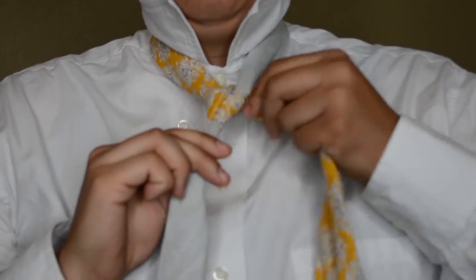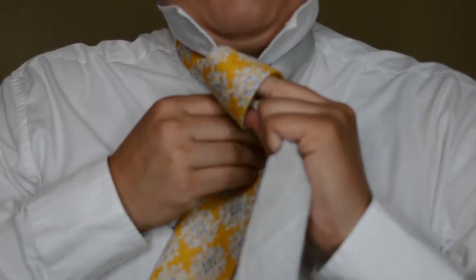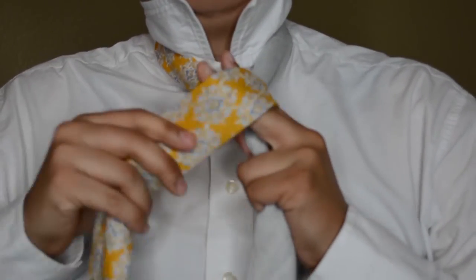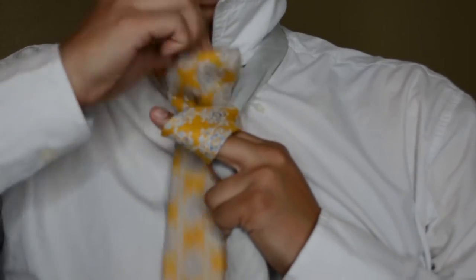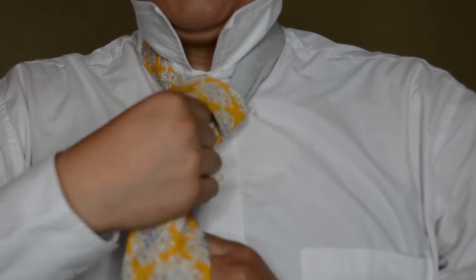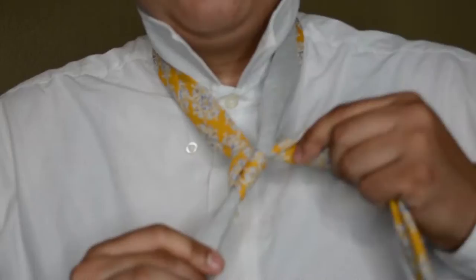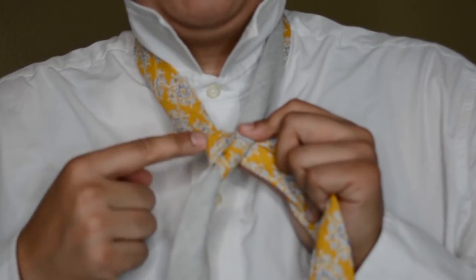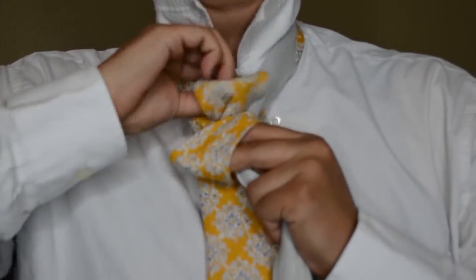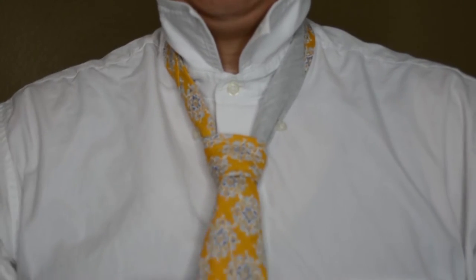Then you want to go the opposite side that you were just on, and then wrap it around, and then up behind and up through this hole here, keeping your fingers here so that you have this hole ready to put the tie back through when you come down the other side. Just put it through. And that is the half Windsor. The reason why you want to go to the opposite side is so that you create this little triangle here, and that creates the shape of the knot underneath this part of it so that it's even and so that it just looks right.